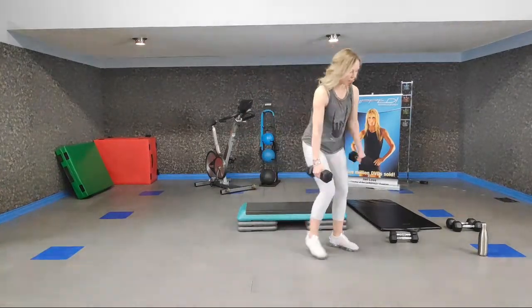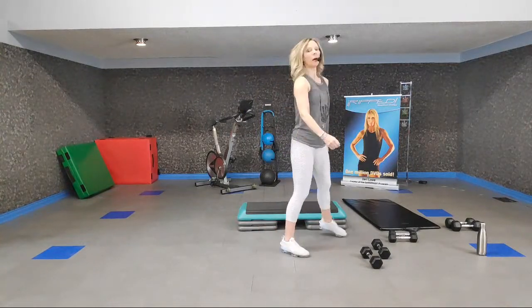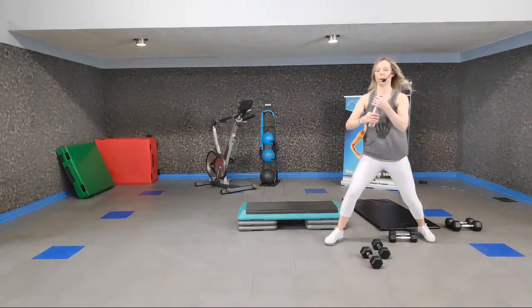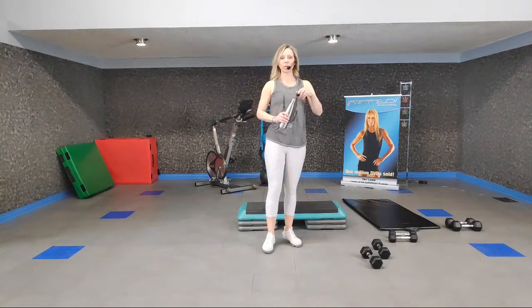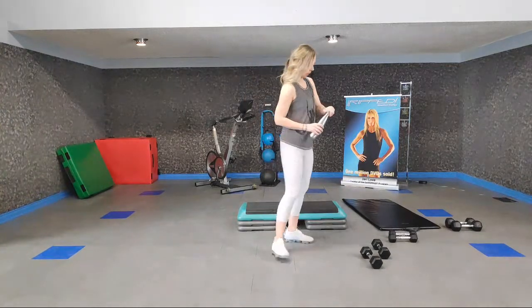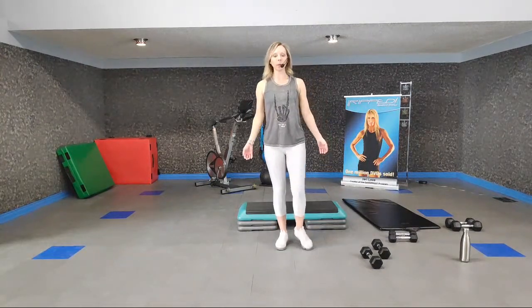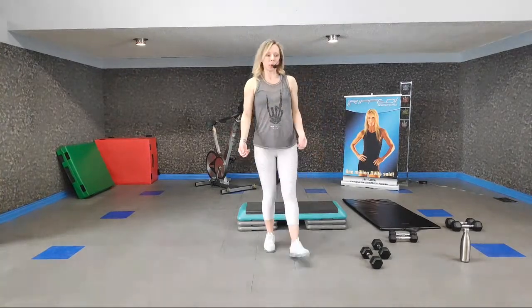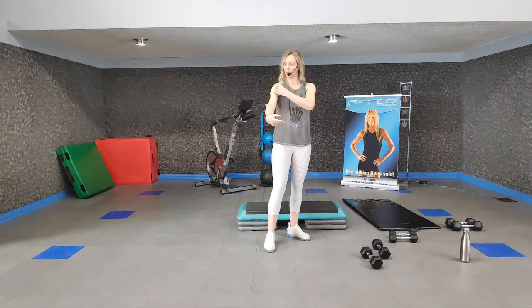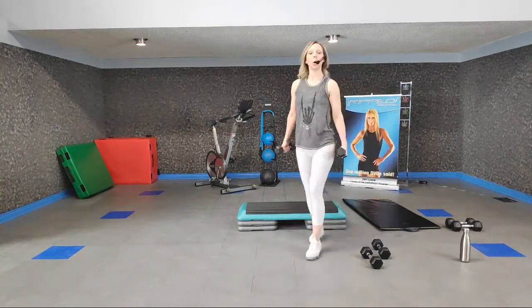Shake those legs out and give that back a little stretch. We're about halfway through — grab some water. It's important to stay hydrated throughout our workout; it replaces fluids lost through perspiration, regulates body temperature, and keeps our joints lubricated. Let's move on — bigger muscle groups still, but we're going to work our pecs with almost a modified cable pull.